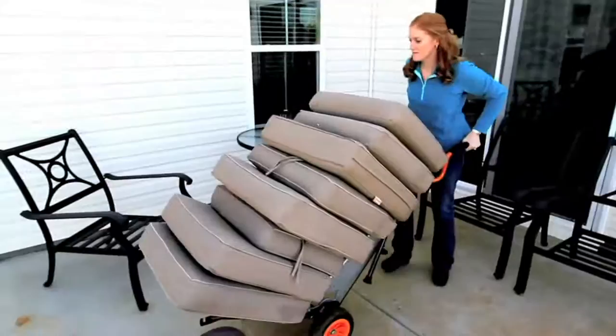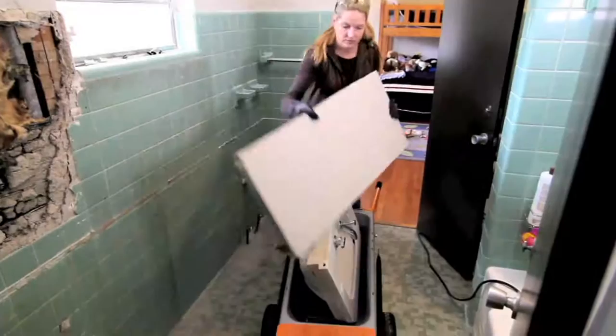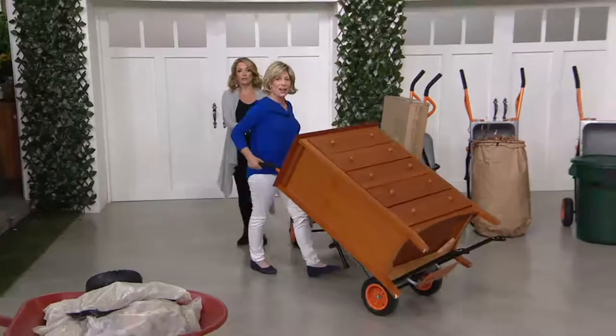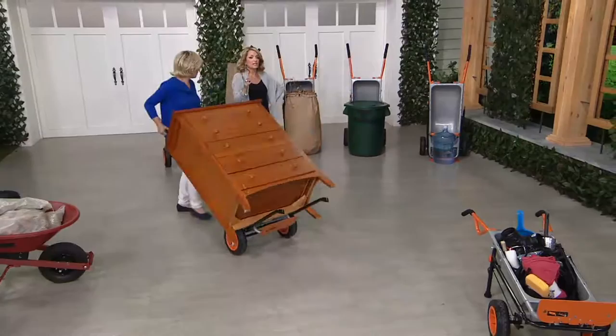It folds up to 15 inches — about the size of your husband's boots. Instead of taking 90 loads, take one load and make life easier. The tires are never flat and non-marking — they never need air and are always ready to go. Here is a 120-pound bureau. I've got it on my extended arm dolly — look at this. This is how easy it can be. 120 pounds feels like about 12, and look how I can just maneuver around.